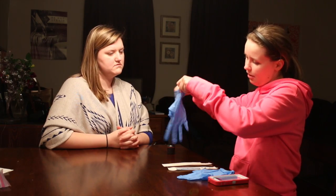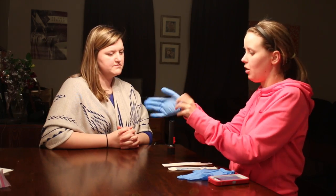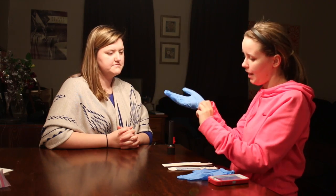So now I'm going to put on these gloves and this is just to protect me from germs but also to protect you from my germs, okay?